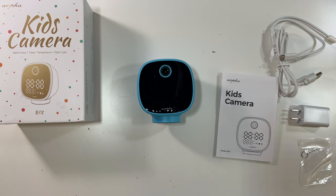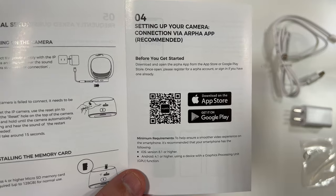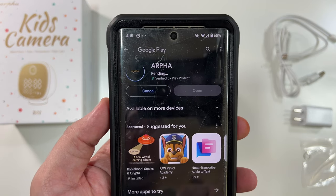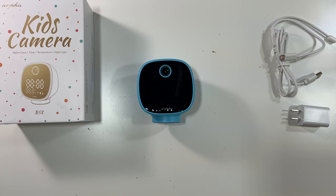Here is the QR code for the app — you can scan this and it'll take you directly to either the App Store for Apple or the Google Play Store for Android. Install this app on your phone, create an account, and log in, and we'll show you what to do next.